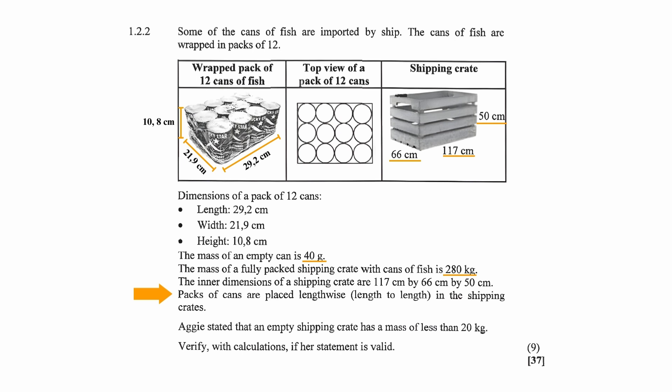The packs of cans are placed lengthwise — length to length — in the shipping crate. This means that the length of the wrapped pack of 12 cans of fish will line up with the length of the shipping crate. Aggie stated that an empty shipping crate has a mass of less than 20 kilograms, and you will have to verify with calculations whether this statement is valid.